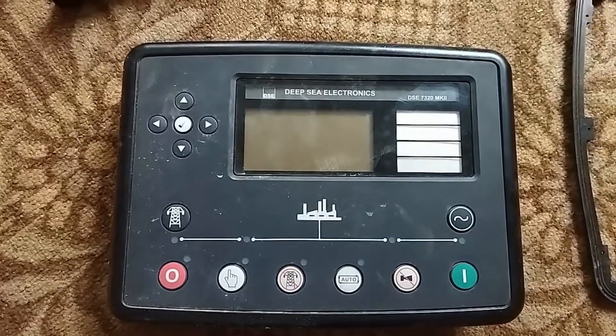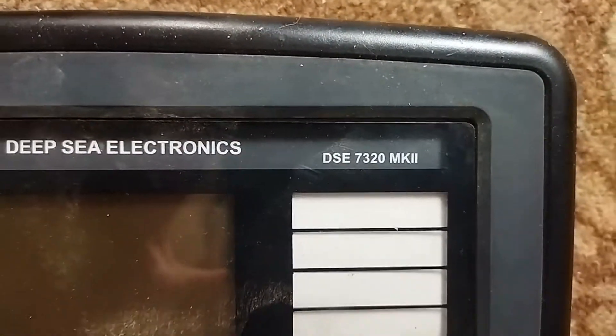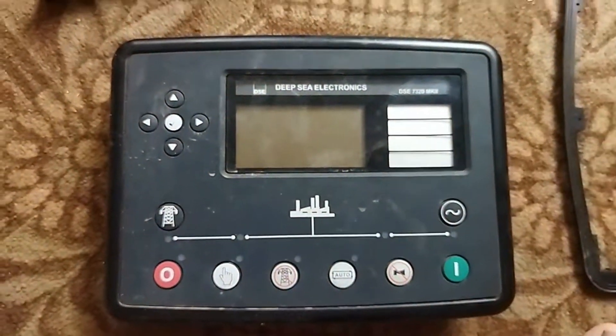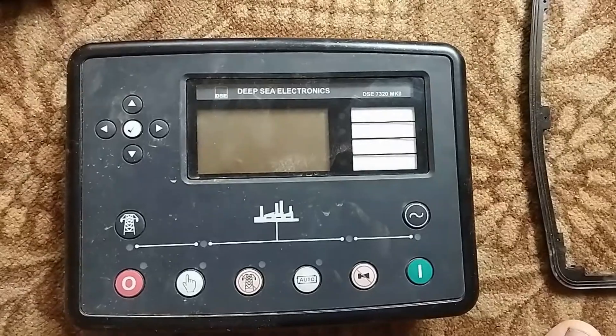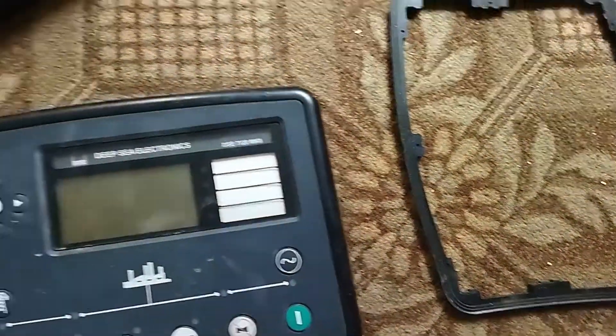As you can see, this is the 23rd module, and we have opened it. This is the damage of the water. This is the damage.